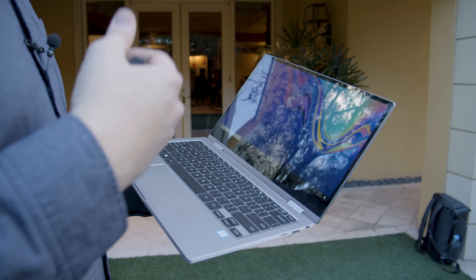This is a 2-in-1 of course, so you can flip the screen all the way back around and use it in tablet mode. It does feel a little bit too heavy to be used fully as a tablet, but if you want to use it occasionally it does work well.